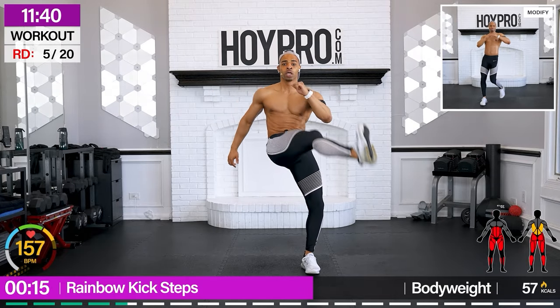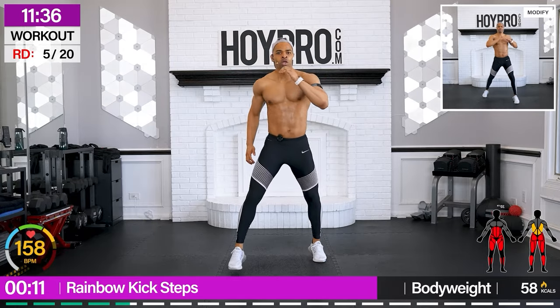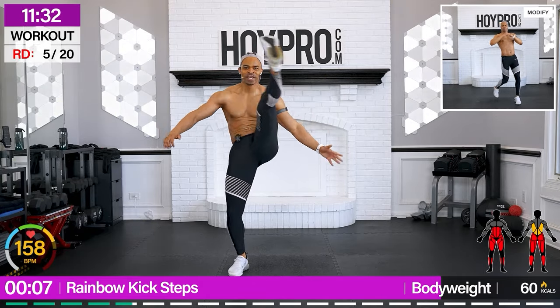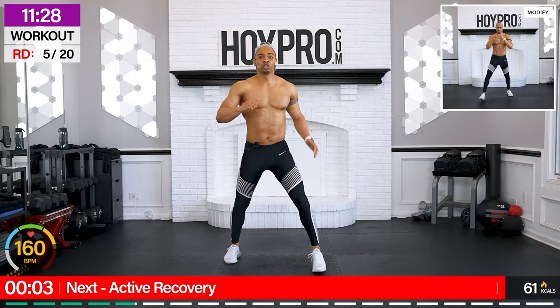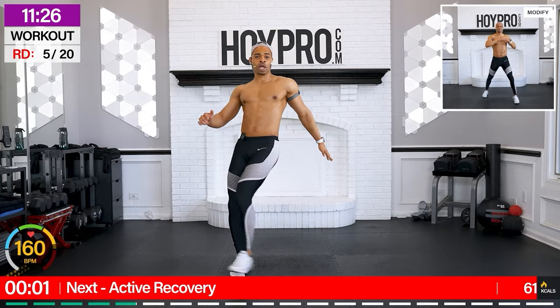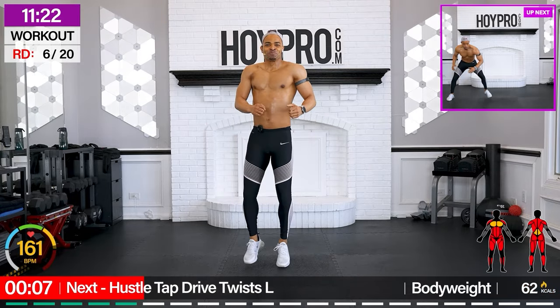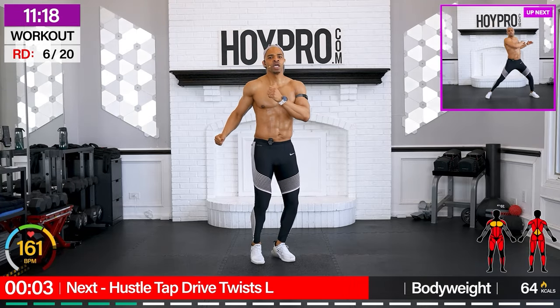How can you not see results working like this? Open up those hips. Come on. Get those glutes involved. Hip flexors. Core. Two more, one more. Good. Half twist. Hustle tap. Twist drive.